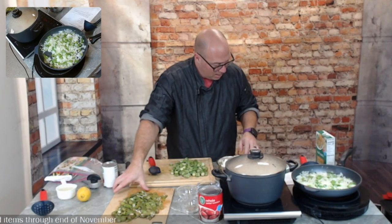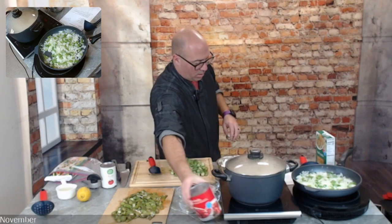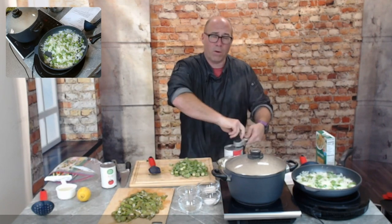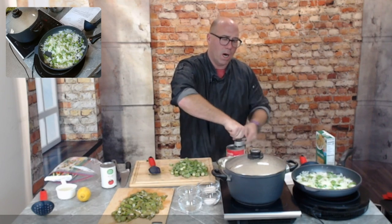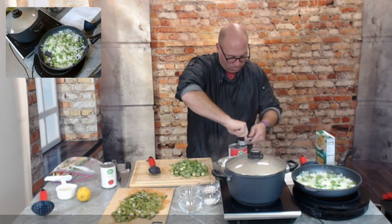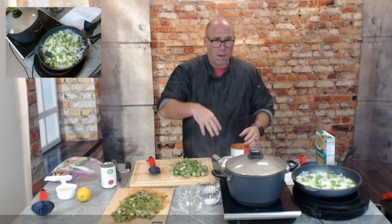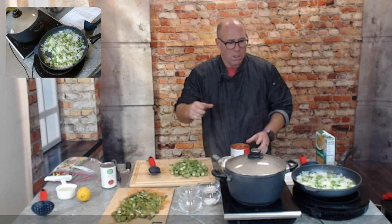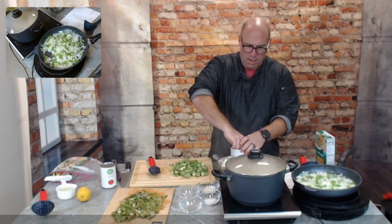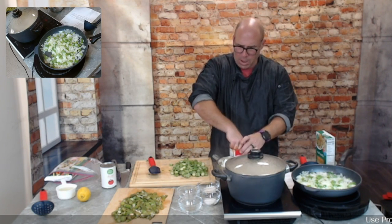These onions and peppers are getting soft — that's what we're going for. Now I'm throwing in a 28-ounce can of whole tomatoes. With canned tomatoes, always get the best ones you can afford — this is what's really going to make everything shine. These are whole tomatoes, so I'm sticking my hand in and squishing them. If you don't feel comfortable with that, pour them into a bowl and squish them there — you don't have to break them all the way apart, just roughly crush them.